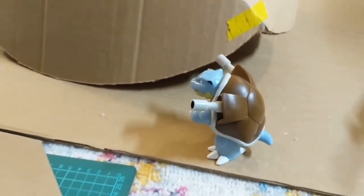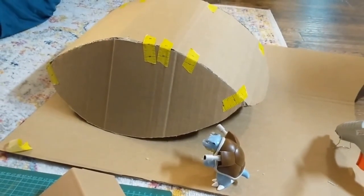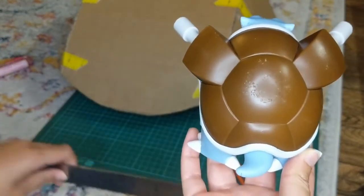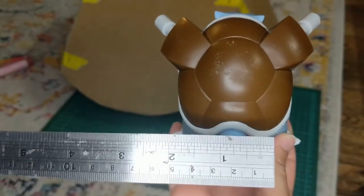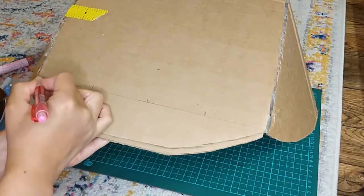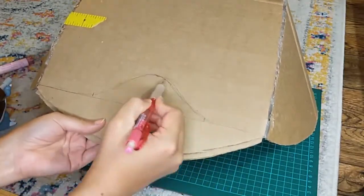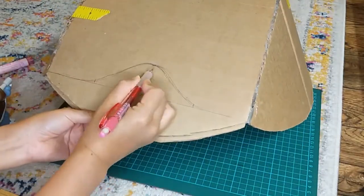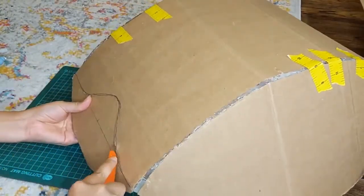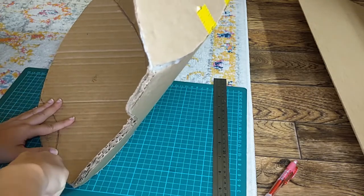Now that the basic shell is done, it's time to add some Blastoise details. The bottom of the shell is actually curved inward for the tail, so I drew what I would call as a former statistics teacher a beautiful normal model curve. I definitely should have drawn this on the inside — it would have been way easier to cut. The shell has lots of curves, so I cut out smaller normal models all around the shell.